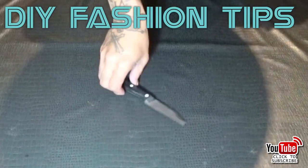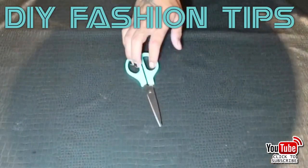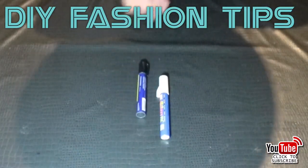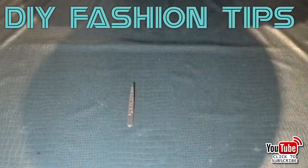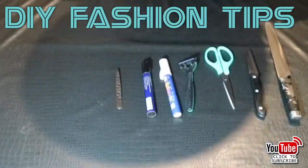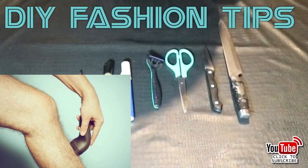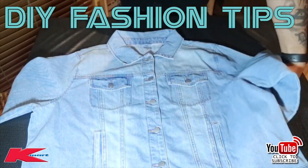Most importantly, get some scissors — that'll help you with cutting the thread. We're also going to do some writing on the jacket, so grab a felt tip marker. Also a razor, but most importantly some tweezers — tweezers will help you get really deep into the thread. You might not need the razor but it's always good to have extra tools on hand.